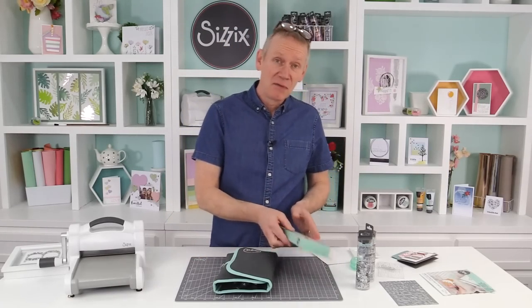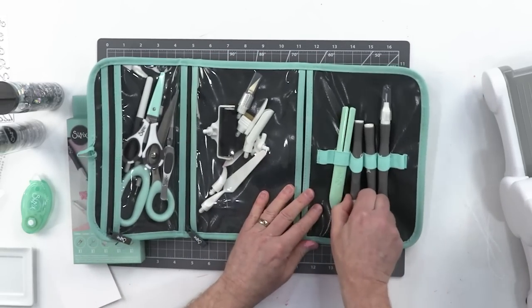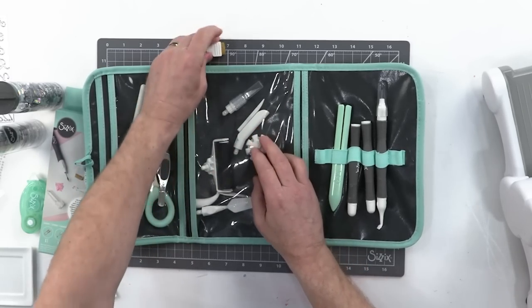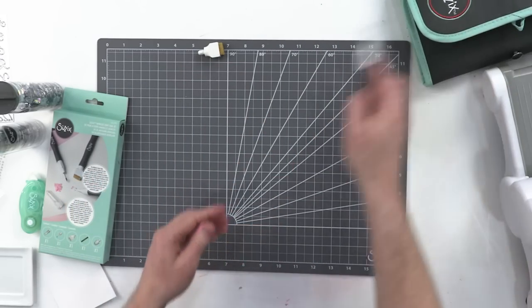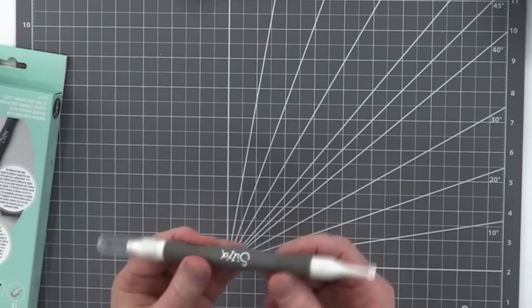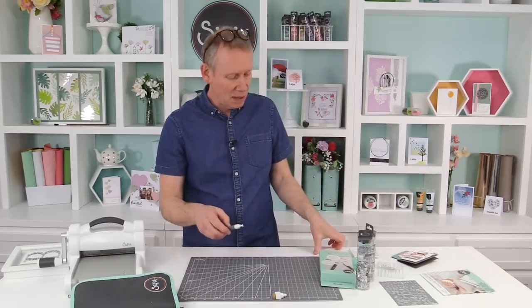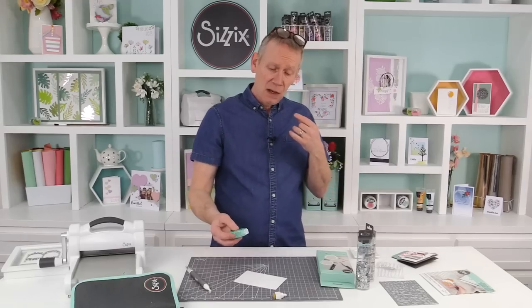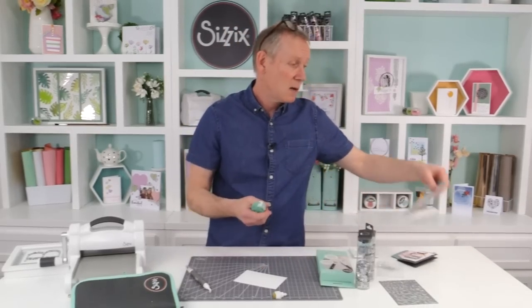Now let's look at our wonderful intricate kit. Again three tool heads, the handle, and I've got all my tools in my wallet. Let's take out the third component first, which is our dry adhesive eraser, because the other two I tend to keep on the handle - one on each side. I like to have these in place all the time because they work together, and I'll demonstrate exactly why.